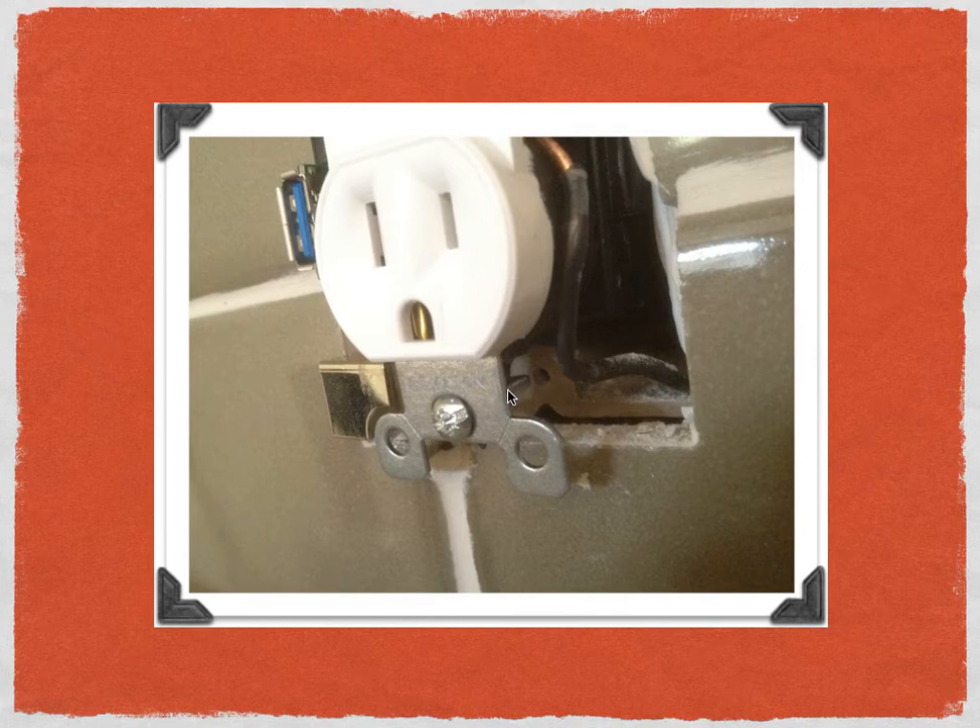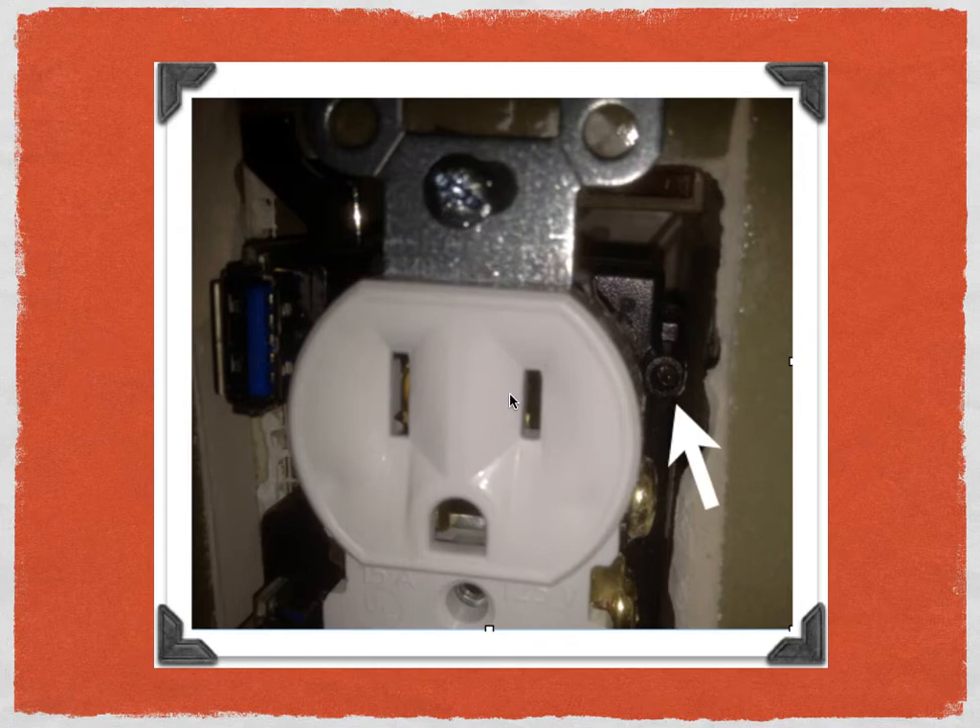Here's an important tip that makes the U-Socket different than a standard receptacle: it comes with a light indicator. If the light is glowing orange, it means you wired the U-Socket incorrectly — chances are you have the hot and neutral wires mixed up. All you need to do is turn off the electricity again and swap out the black and white wires. In my case, the light indicator was not on, so I knew I had wired it correctly. This is a nice attribute that makes it easy to confirm you did the wiring right.